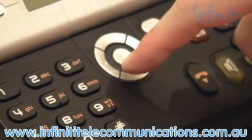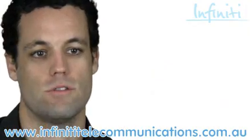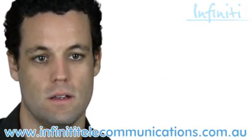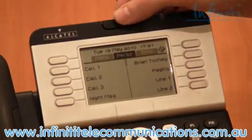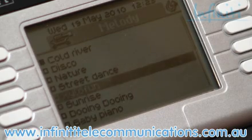The giant dial here, or the menu navigator, allows me to go through and customise each 4039 handset to the user. I can change things like the contrast of the screen, the angle of the screen, how the phone rings, and even the tone in which it rings.